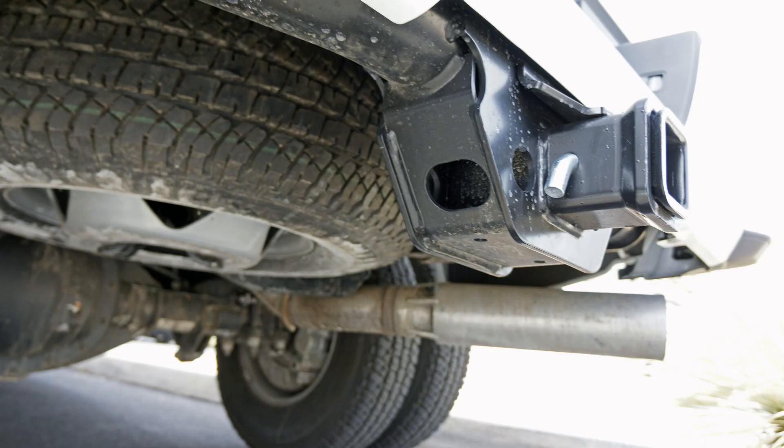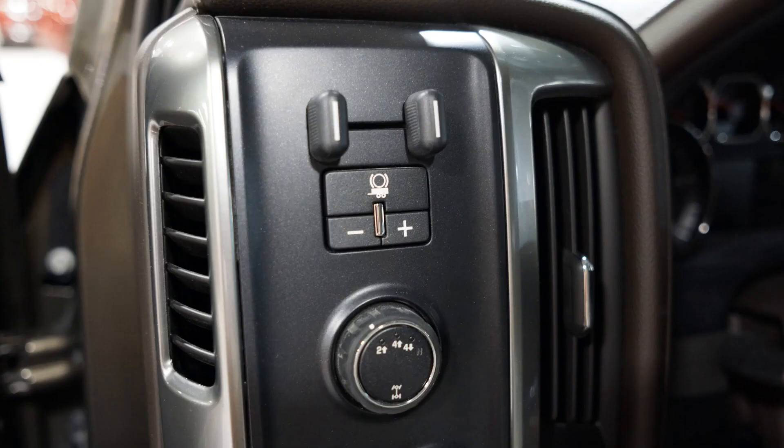The receiver hitch on this, even without weight distributing, they've upped it again for 2015 — it's clear up to 19,600 pounds on a 1-ton Dually 3500. That's of course the highest in the industry. And that's without weight distributing. You can see the 2.5-inch reducer on there.